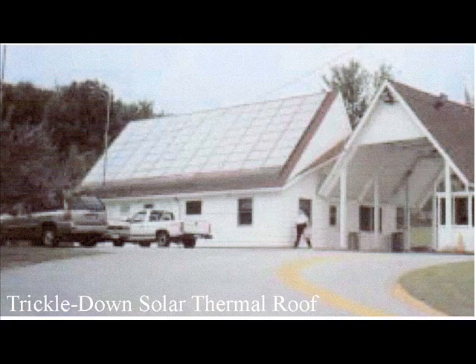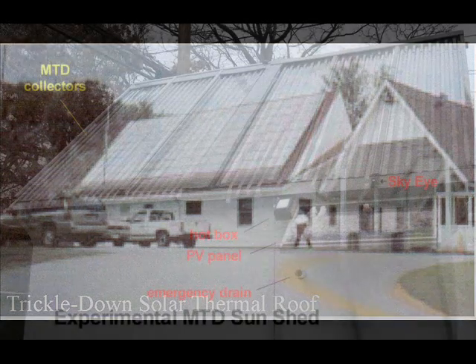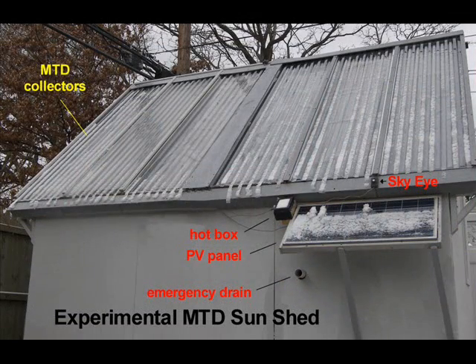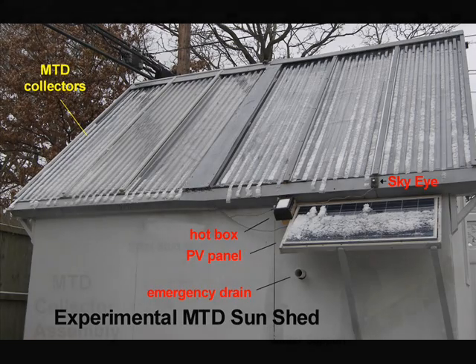Some of his designs are still in operation near the Canadian border today. I made some modifications to Harry's original design that allow individual collectors to be pressed together and form an array. Instead of trickling water over metal, my design uses a black hydrophilic fiber that brings solar heat in direct contact with the water.